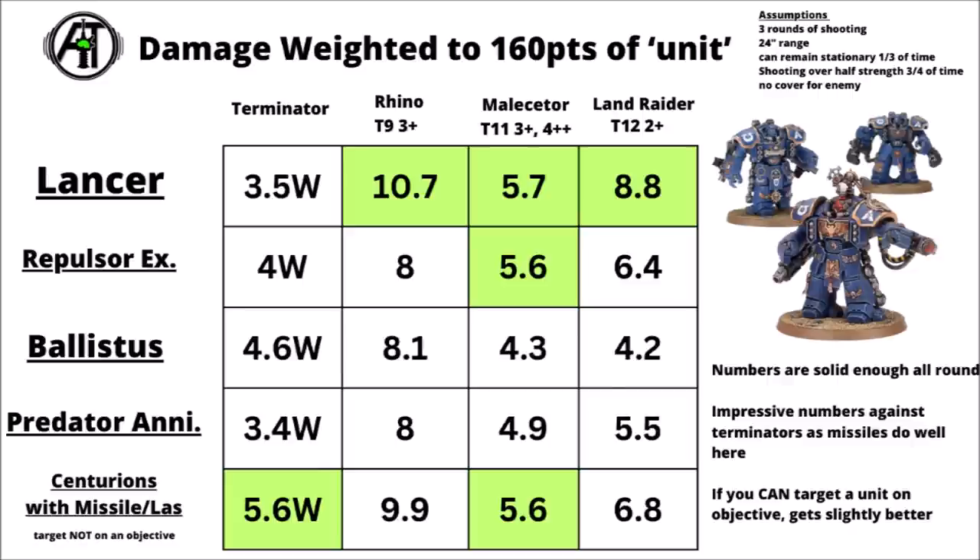Looking at how a Centurion Devastator squad with missiles and Lascannons stacks up against likely competition in the backfield, their numbers do hold up pretty well. Per point they seem to be the best overall against Terminator-type targets, largely due to their missile launchers — D3 damage at Strength 9 AP 2 is really quite good for taking down Terminators. Against heavier targets their raw numbers do a little better than a Ballistus Dreadnought for the most part, though maybe not quite as impressive as the Gladiator Lancer. If the target is on an objective, that extra 14% would have them fairly similar to the Gladiator Lancer overall.